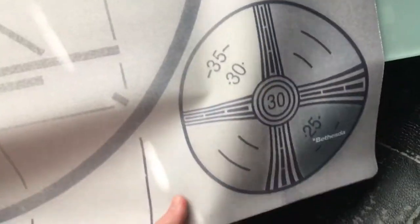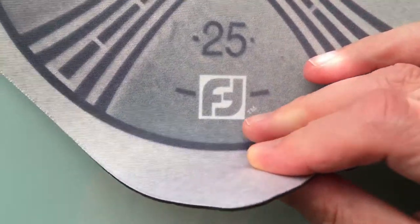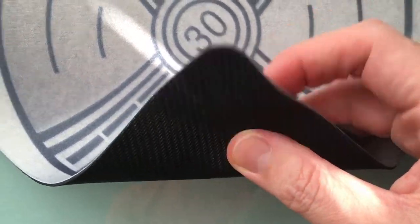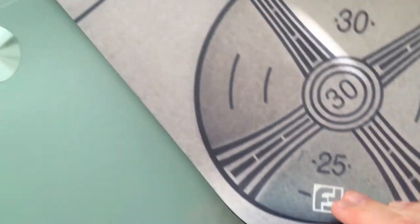Now the Bethesda logo is down in the bottom right corner. The mat is actually quite thin, and it's well textured — it's not going to move around on your tabletop. The texture on the back is quite abrasive, but it's a nice smooth texture on the front so your cards actually slide quite nicely over it.